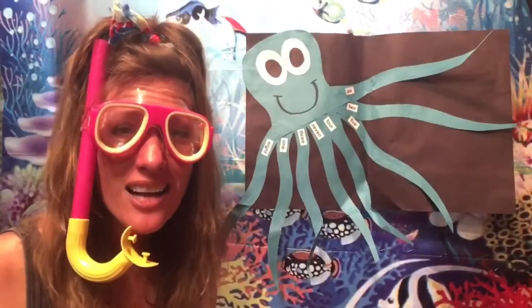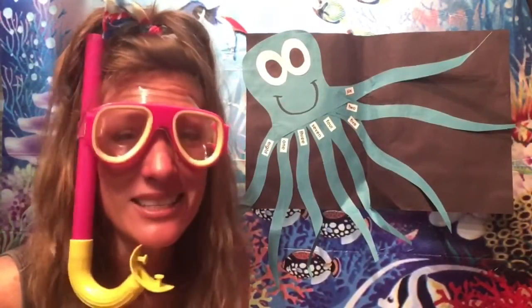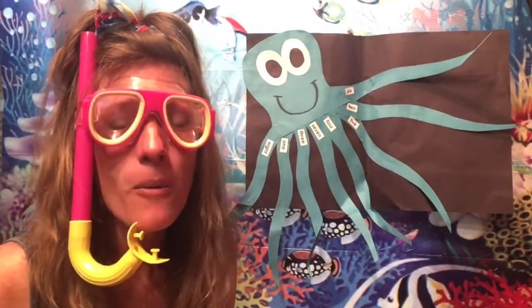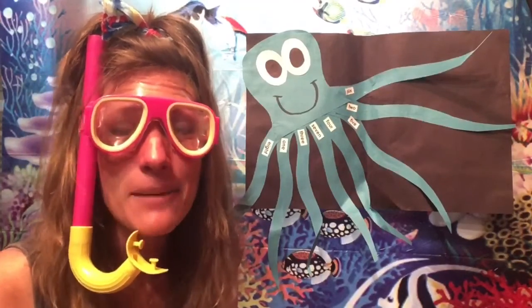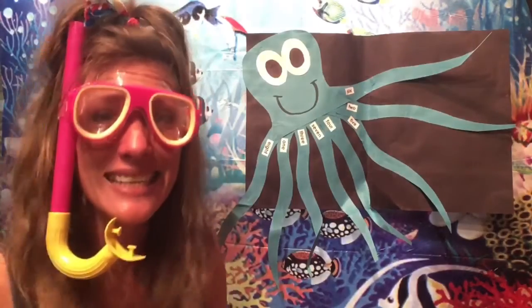Wow! Octopus have nine brains? They must be really smart, but not as smart as my kindergarten kiddos — you guys are super smart! I hope you'll join me in our next video as we do a guided drawing of an octopus and add some pretend suckers or suction cups onto their tentacles. See you in a little bit!